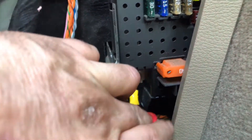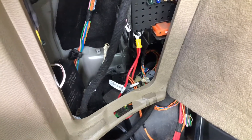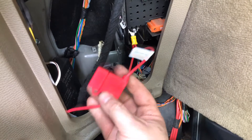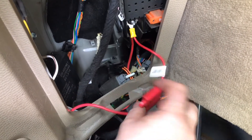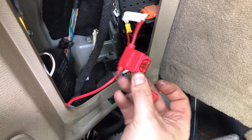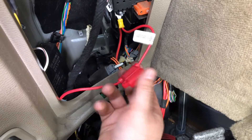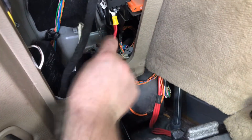You can see this is the cable that came with the light kit, and this is an original cable. One other thing I had to do was install the included fuse — you can see it just pops in there. It is a 10-amp fuse, and it's probably a good idea to get a spare 10-amp fuse in case you need it.